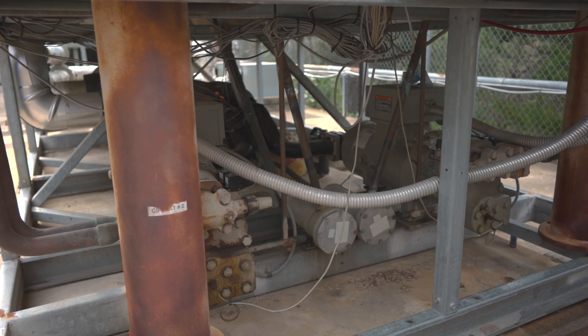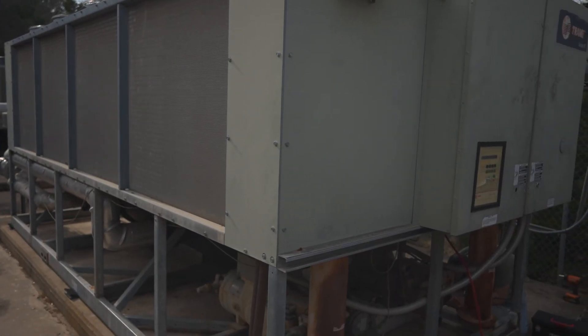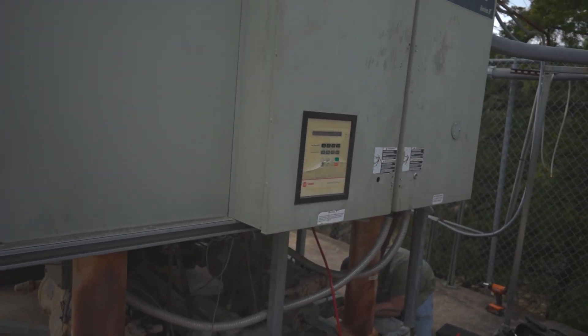We're getting a service call on this RTA that was tripping on compressor saturation temperature whenever it went into startup. We dealt with this a little bit last year and were trying to work through it. Coming back around to our cooling season, they're having some morning startups where they needed it, and we had put a C-GAM chiller in on this building.